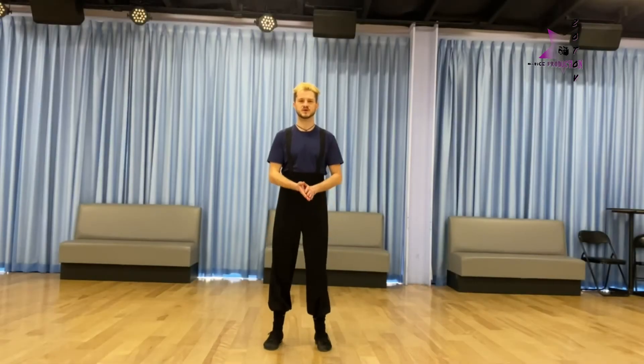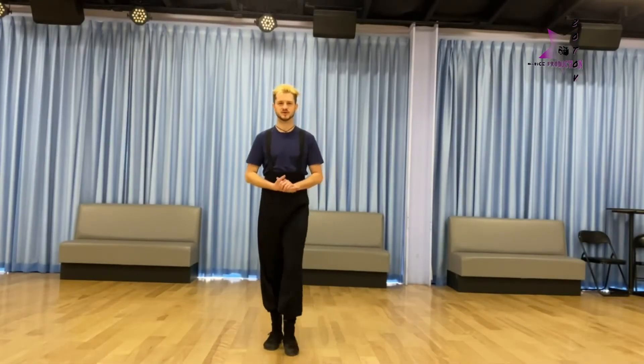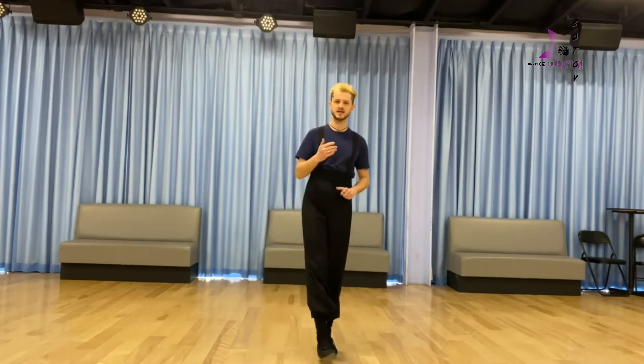Hello guys, welcome back to the Zotov Dance Production YouTube channel. I am Roman Zotov and my tutorial today is how to do rise and fall action in a ballroom.